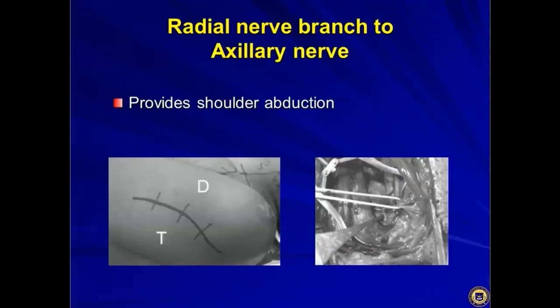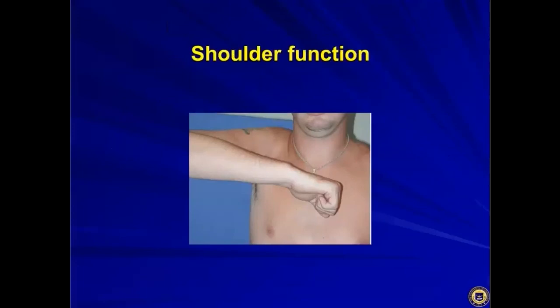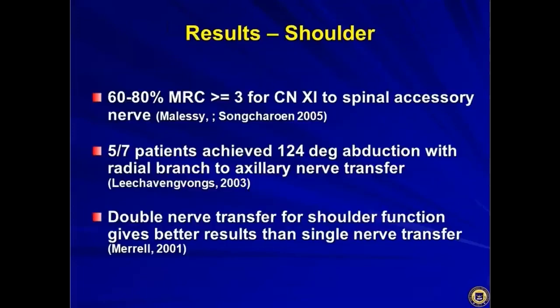The incision allows you to bring the two parts together easily. In terms of outcomes, 60 to 80% of patients achieve MRC grade ≥3 for the spinal accessory to suprascapular nerve transfer. Five of seven patients achieved greater than 124 degrees of abduction with the radial branch to axillary nerve transfer — a reasonably functional shoulder. Importantly, a double nerve transfer for shoulder function gives better results than a single one, so if you have the ability to do both, you should do both.